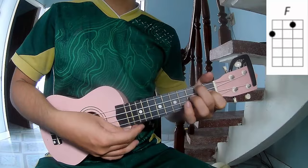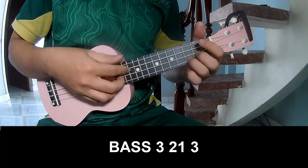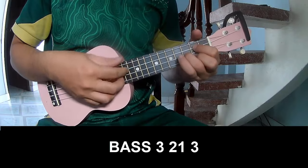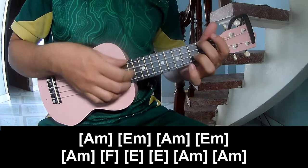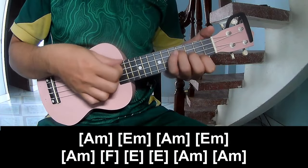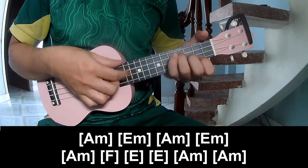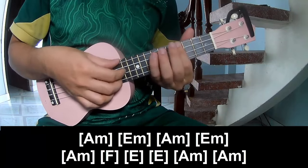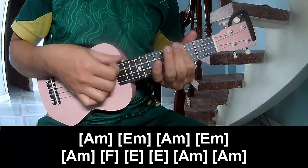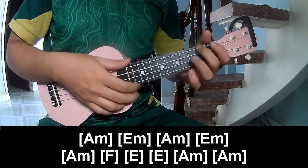Am. The picking pattern is K-3-2-1-3. Am, F, E, Am.